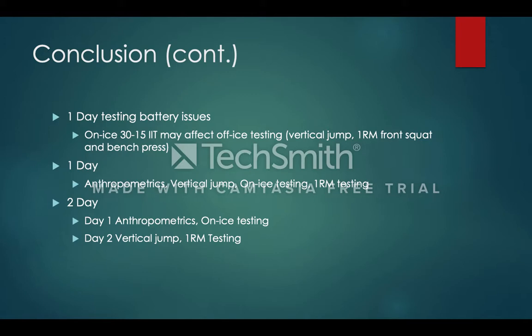One issue with this testing battery is time constraints. If testing can only be done on one day, the 3015 Intermittent Ice Test may affect the off-ice tests of vertical jump, 1RM front squat, and 1RM bench press. Typically the more fatiguing aerobic test would be done at the end, but with this test being on ice it is very tedious and time-consuming. Individuals would have to do the first three on-ice tests — the 6.1-meter sprint, 35-meter sprint, and cornering S drill — then go off the ice to do vertical jump, 1RM front squat, and 1RM bench press, then go back on the ice to do the 3015 Intermittent Ice Test.